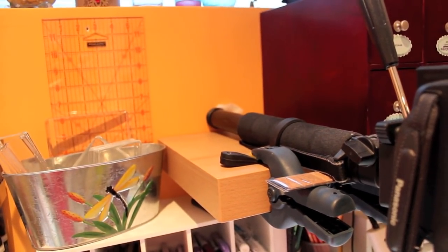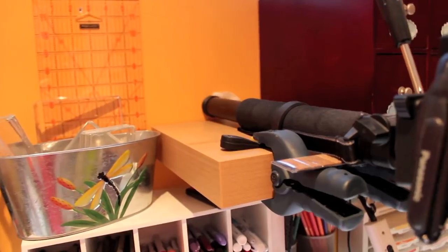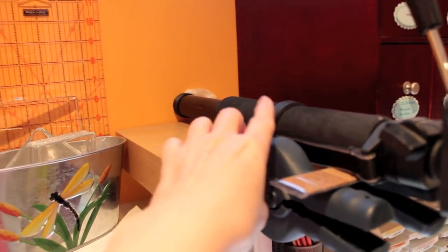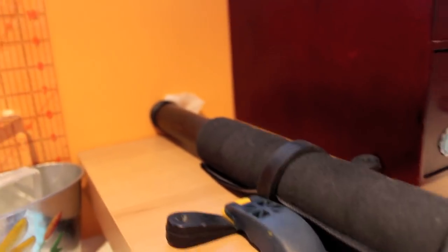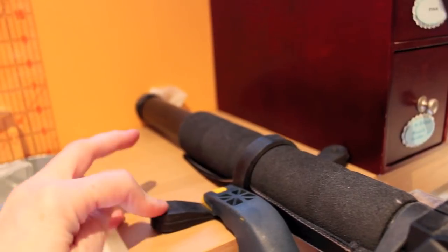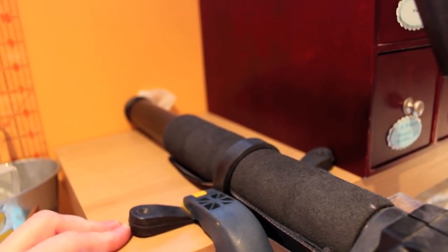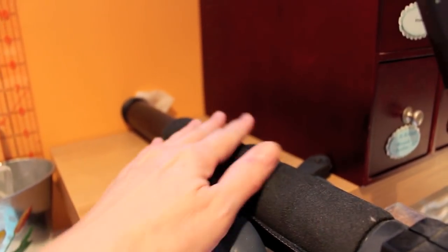We bought the monopod specifically for that, and you can get cheap ones — they're not that expensive. What she did was buy these two big heavy-duty clamps and this strap here. There's a big strap that goes over the monopod, and then these two big clamps — one on each side — just clamp down onto that strap. I'm assuming she got it at a hardware store; it's a heavy-duty plastic strap that holds the monopod in place.